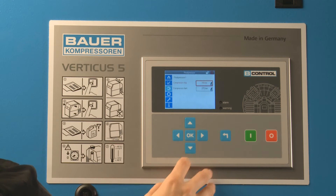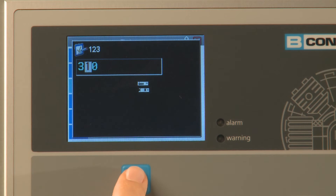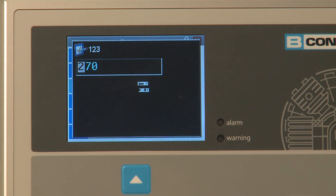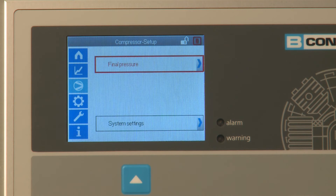Choose the final pressure option to change the levels of the shutdown or final pressure and the restart pressure. Use the cursor pad to enter a new value. Every control unit also includes the menu item system settings.